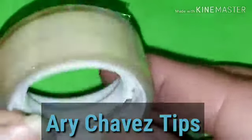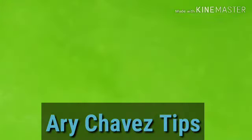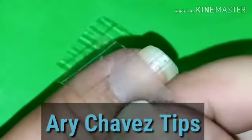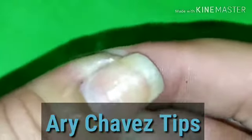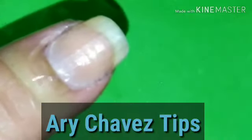Utilicé diurex, aquí, a ver si se ve. Un diurex cualquiera. Vamos a cortar un pedacito, no tan largo. Aquí se puede apreciar en esta uña. Y lo vamos a colocar en la punta, descubriendo la punta, sin cubrir la punta. Lo vamos a tallar aquí en las esquinitas para evitar que se vaya el esmalte por ahí. Y podemos jugar en los tamaños que queremos darle de largo a nuestra uña.